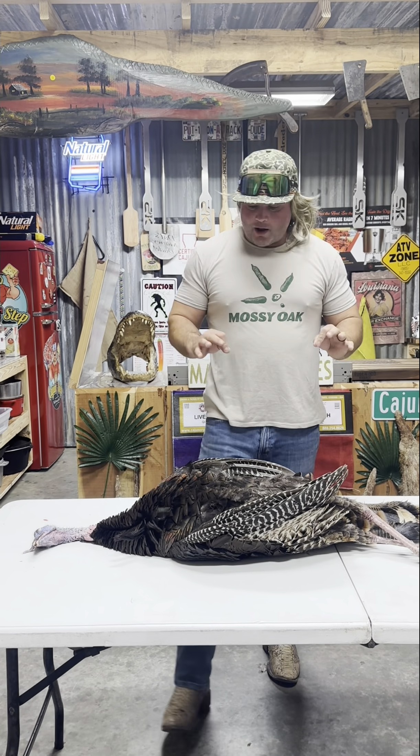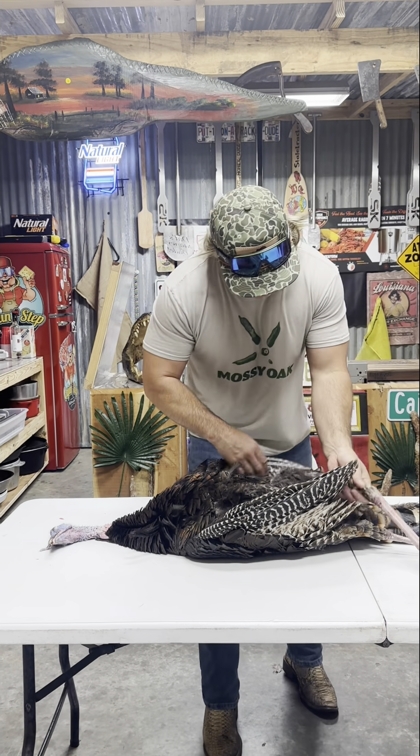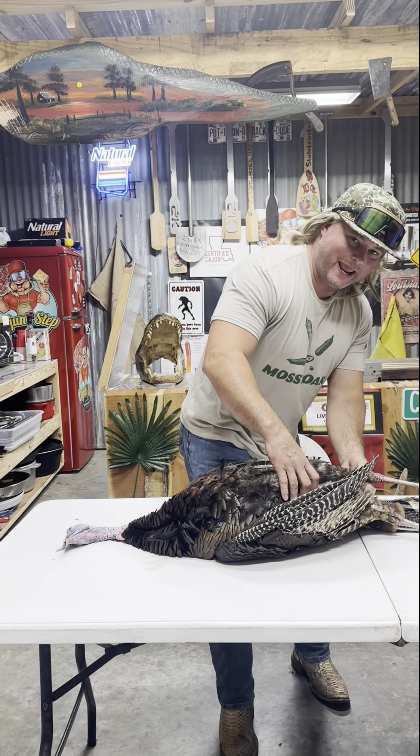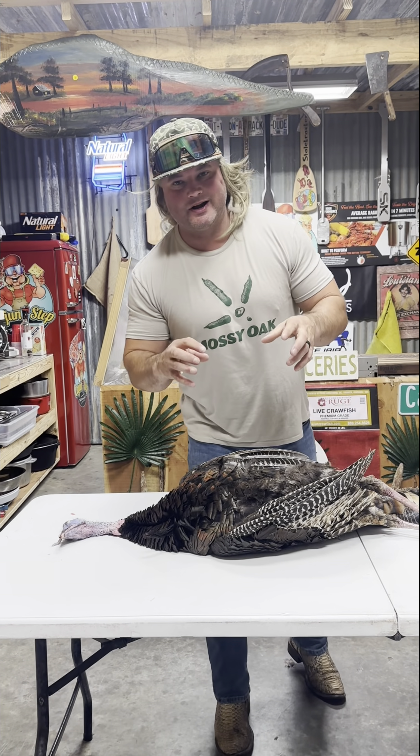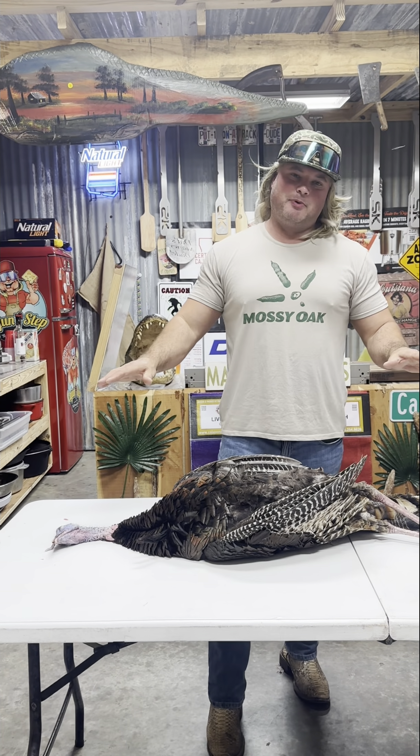So this is what I do with my wild turkeys. I get that breast out and fry that. I take that leg meat, the wing meat, all the innards, and smother that down in a crock pot. Put that over rice. Let's clean this bird up.